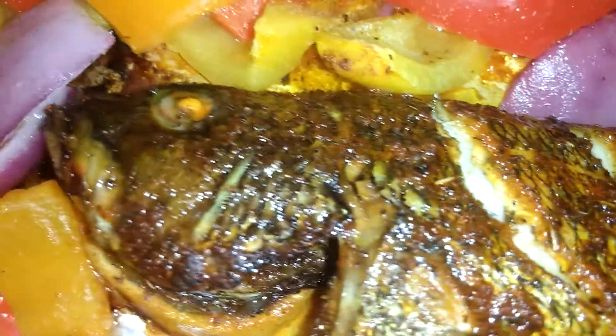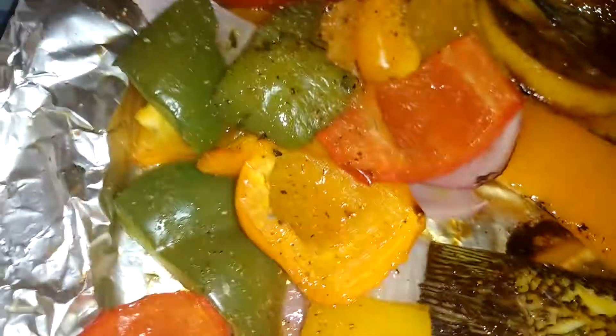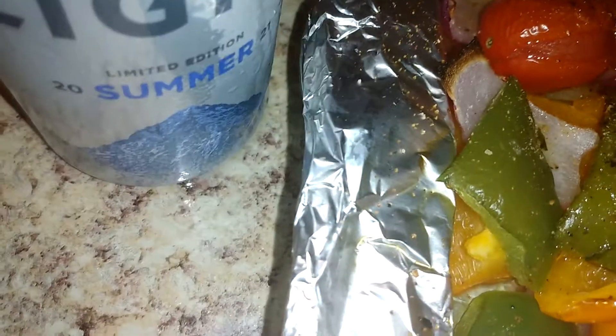All them summertime cold brew — done deal. Got the green peppers, yellow peppers, got the tomatoes, and the red onions up in there too, baby. Don't get no better than this, don't get no easier than this right here.